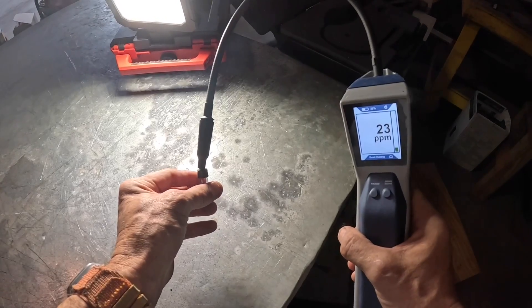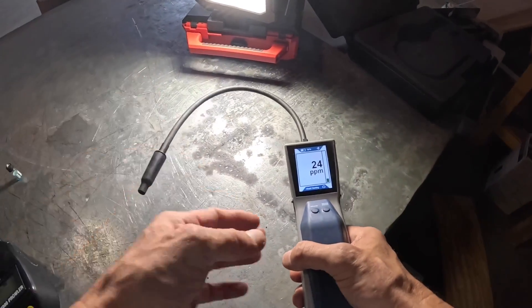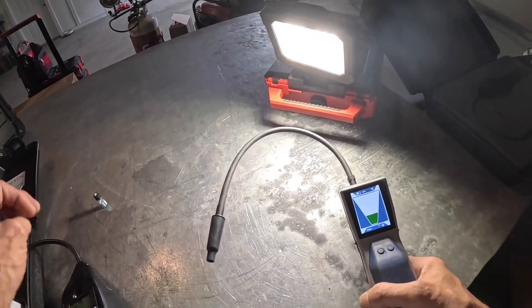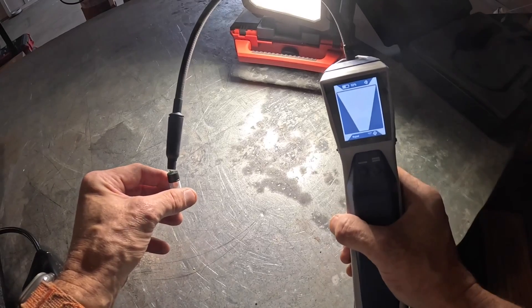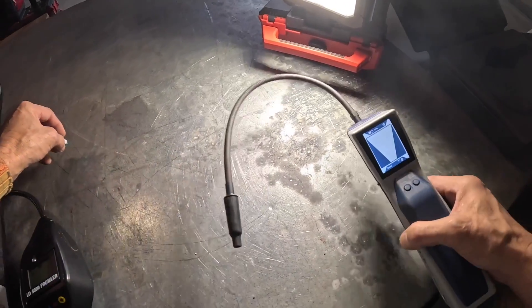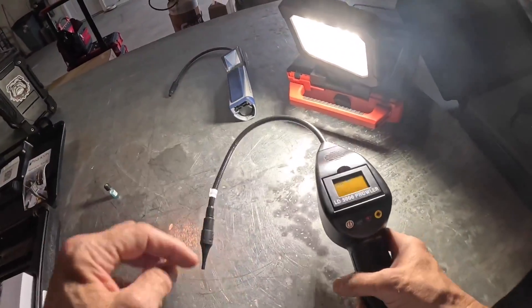Let's go back over this. No change. All right, we're back on super mode. Nothing. I'm going to leave that over here.